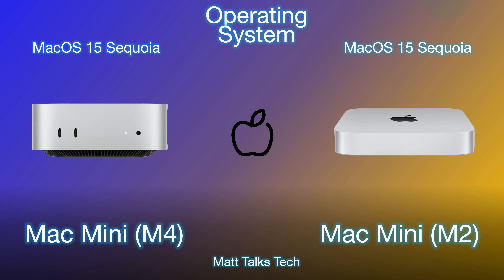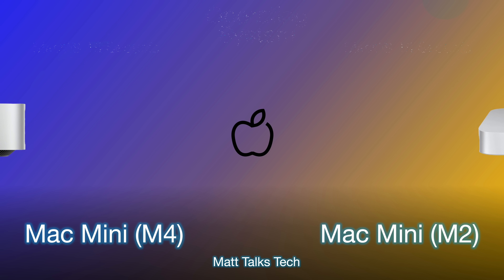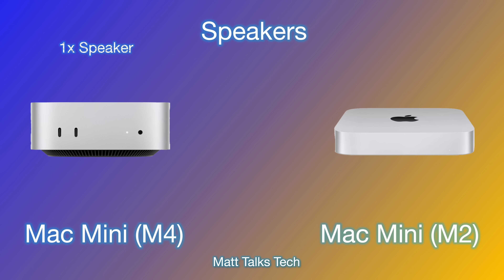For the operating system, both machines run macOS Sequoia with no problems. Both can also run the latest macOS Sequoia 15.1, which has Apple Intelligence built in, so you can use all those features Apple is providing — with more Apple Intelligence updates dropping throughout the next year.